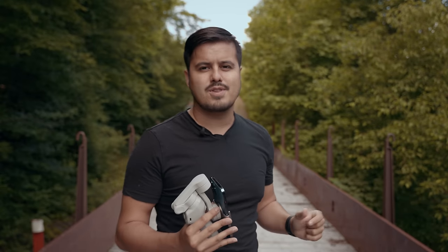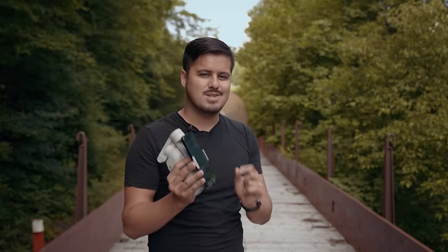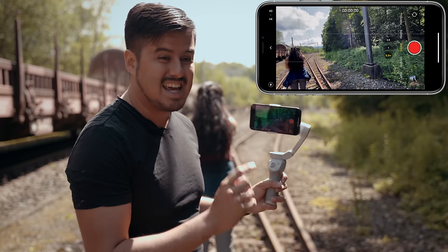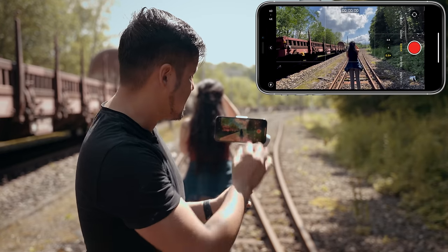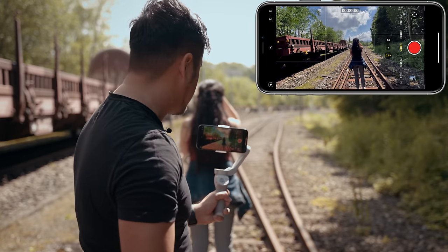To take this a little bit further, we're gonna change the location and create another spin shot so that I can show you in post how you can put these two together to create an awesome speed ramp transition. Another tip I have for you guys is to enable grid lines in the settings. This way you will get the rule of thirds and can frame the subject in the center and keep it that way while creating your shot.